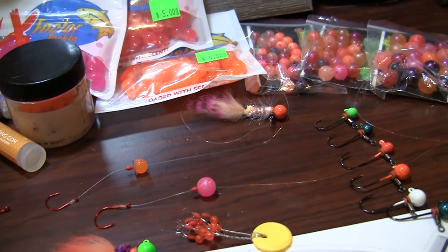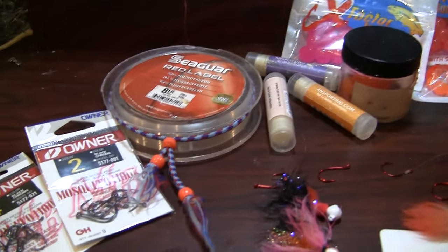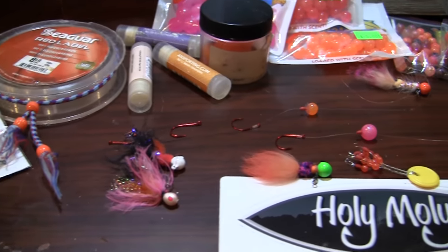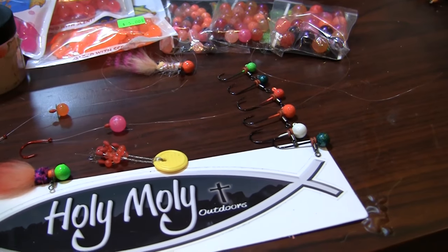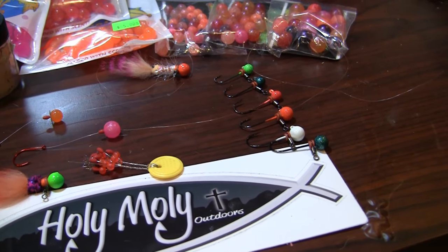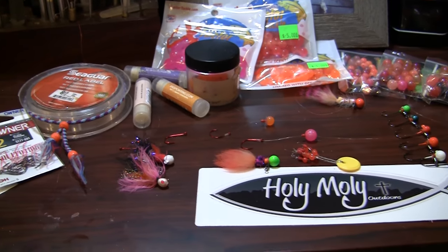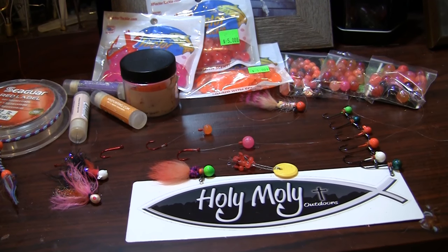So take a look at these great products, guys, if you have a chance. For my floats, I'm always running Clear Drifts — it really makes a difference for me. But guys, the fun is just getting out on the water and trying some new techniques. I really hope that this helps you on the water for your winter steelhead season for 2016. Thanks for watching — Rick Dunham with Holy Moly Outdoors, signing off. Take care and fish on.